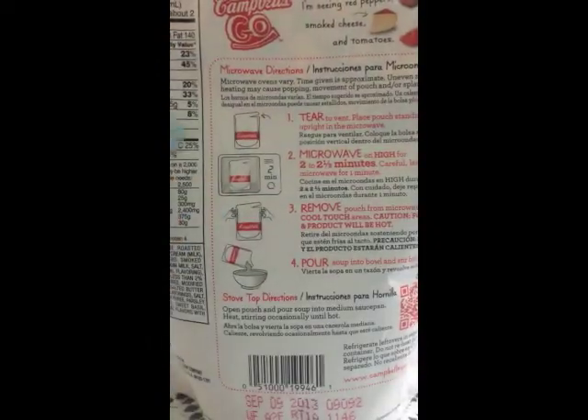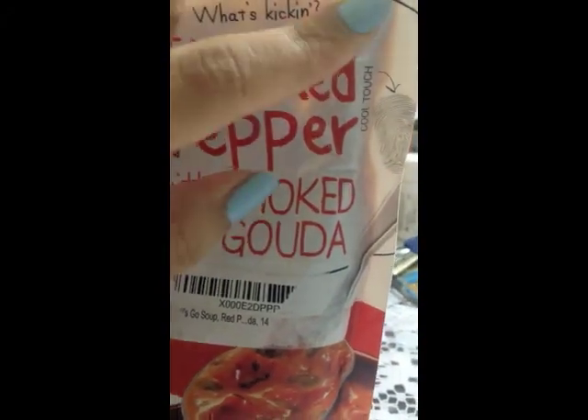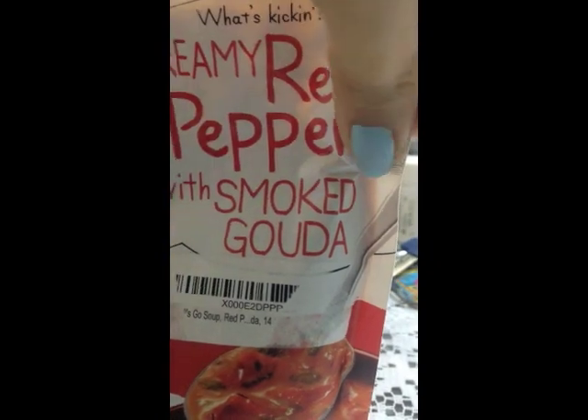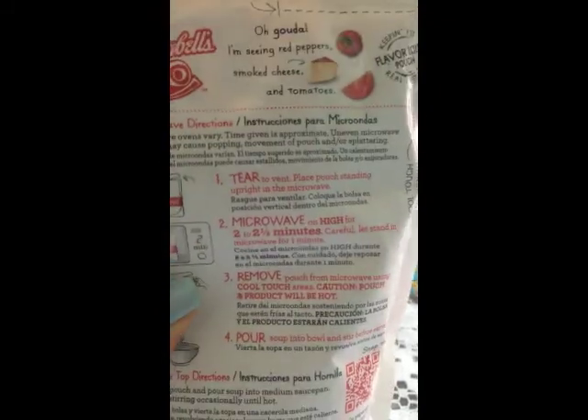So basically you tear it open, microwave it for two and a half minutes, and remove it by grabbing these little indentations on the side. This is where you grab it — it's a cool-touch area so you can grab it there to prevent yourself from getting burned, since the package will be very hot when you microwave it.